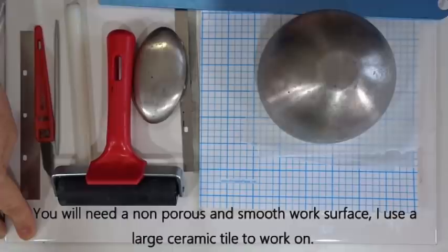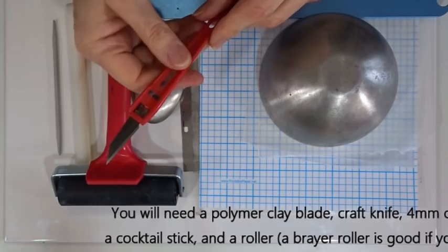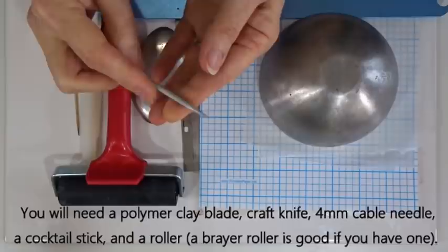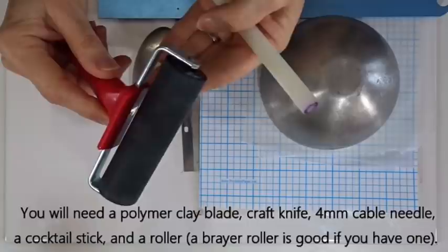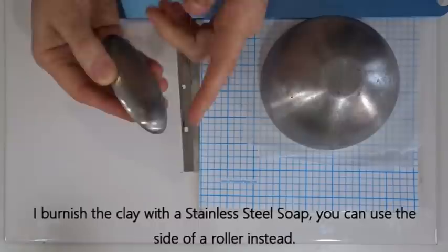The equipment we need today is fairly straightforward. Apart from the stencils or template shapes, I work on a big tile — anything nice, flat and non-porous will work well. I use a polymer clay blade, often referred to as a tissue blade. I also use a little craft knife, a small cable needle — a blunt-ended knitting needle, about four millimeters — to join over any seams or gaps in the polymer clay slices. A cocktail stick always comes in handy too.